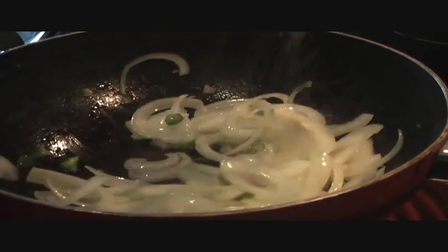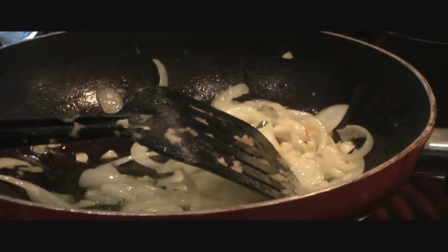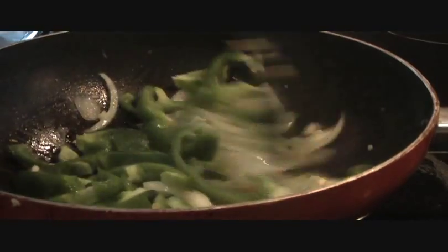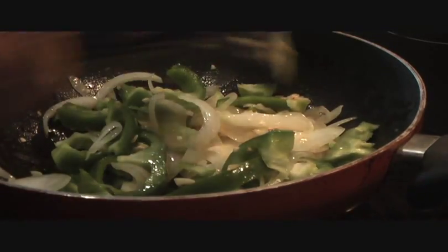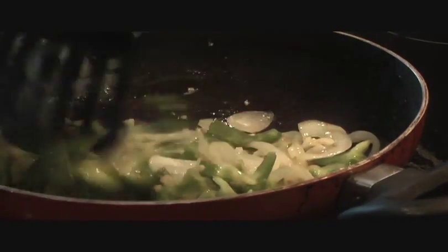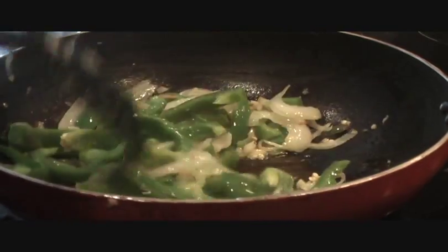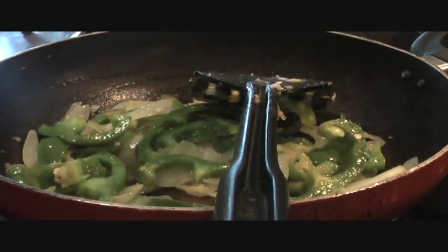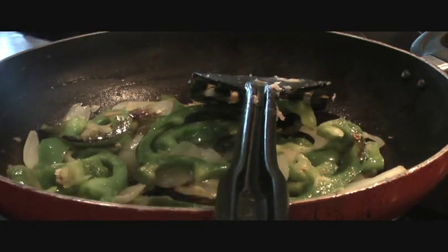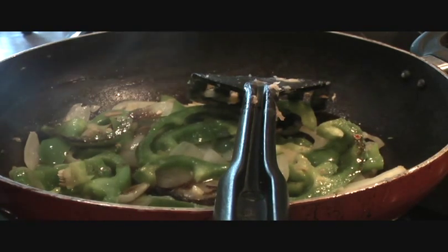The green chilies and garlic are frying, so we'll add our onions and stir them in. Once the onion starts turning a little golden, we'll add our green peppers. We don't want the green peppers to get tender — we still want to maintain their crispiness — so we'll give them just a minute or two.